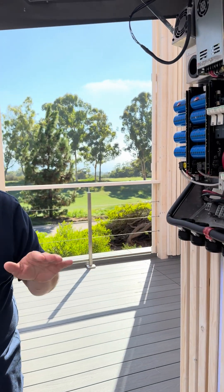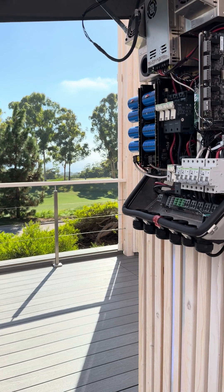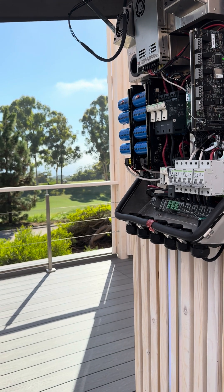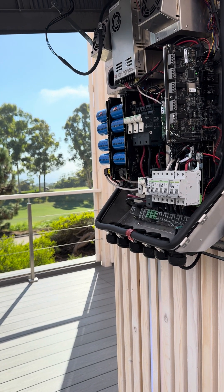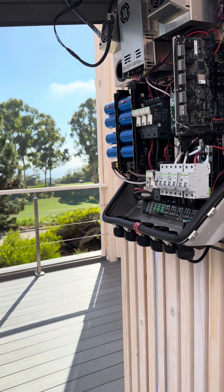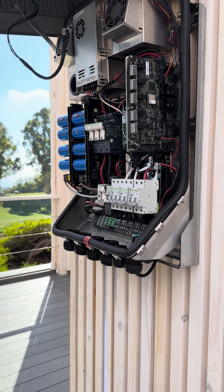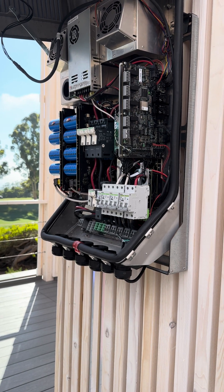We have to rethink the way we're looking at home energy, because this is a home energy station — not necessarily just a charger. DC is 400 volts; this unit can go as low as 150 and up to 600 volts DC. AC would be 240 volts — a typical Level 2 at 9.6 kilowatts fully throttlable. The AC comes in from the home and the 400V DC would be coming out from the solar, or we convert the AC from the home into DC straight to the car. You have to think about it more like a computer than a normal separate appliance.